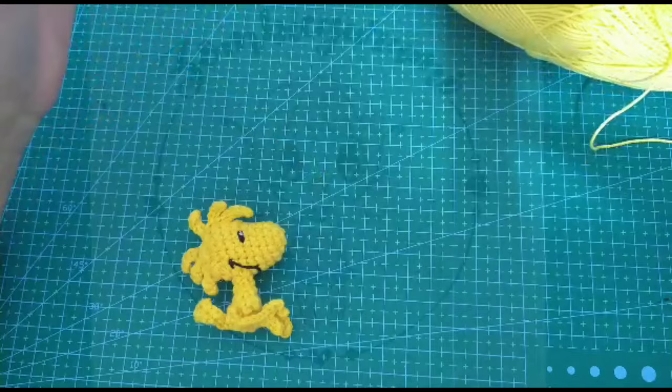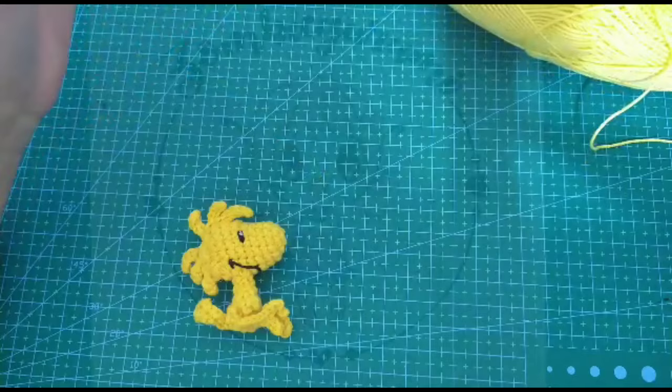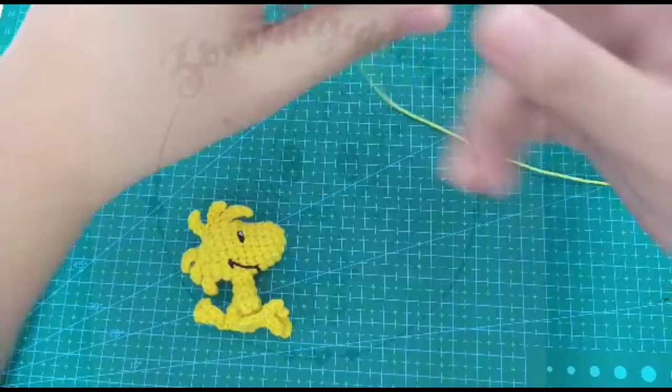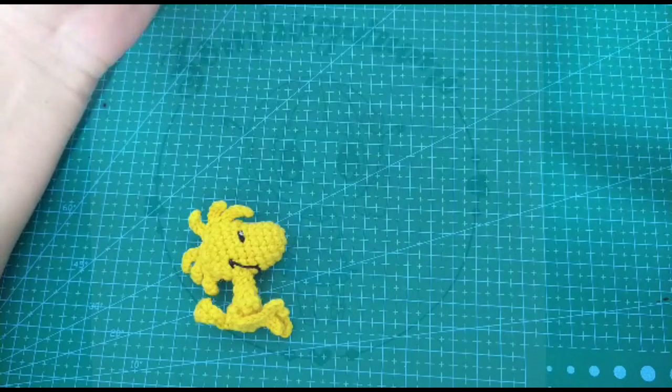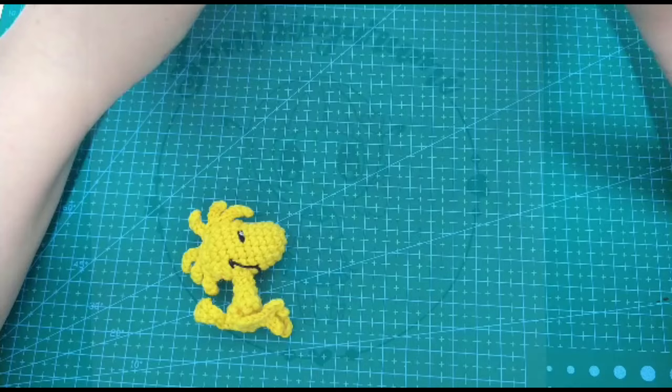Si los tejen, toda la colección — Emilio en este primer video — si lo tejen con un gancho de 1.75 a 2, más o menos ese va a ser su tamaño final, 5 centímetros. Y los otros personajes pues ya vamos a ir viendo en el desarrollo de cada tutorial. Les va a quedar entre 10 y 17 centímetros, 18 centímetros, si es que tejen con uno más grueso.